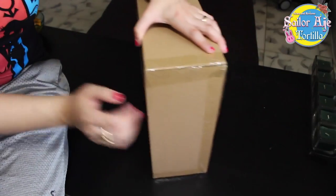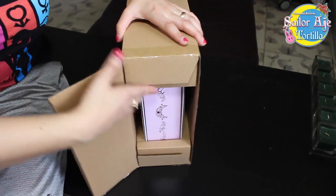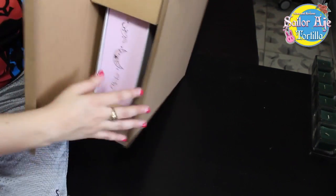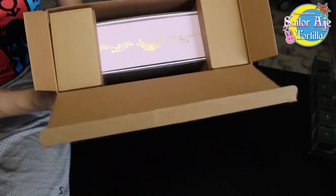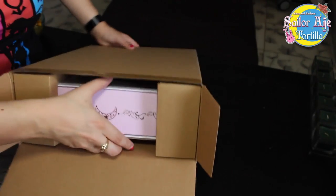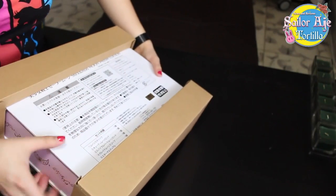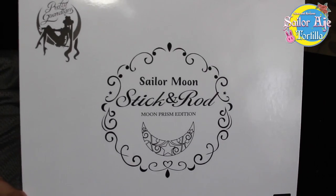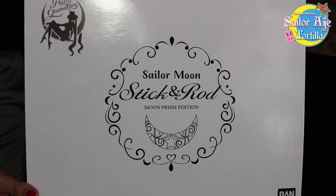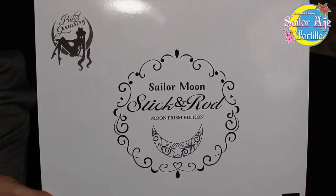This box is enormous, so bear with me. I already cut this tape earlier because I was dying to see — look at that — that nice shiny finish. This box feels good, feels glossy. It's really well protected. Sailor Moon Sticking Rod Moon Prism Edition. It's got the club logo on the top left.